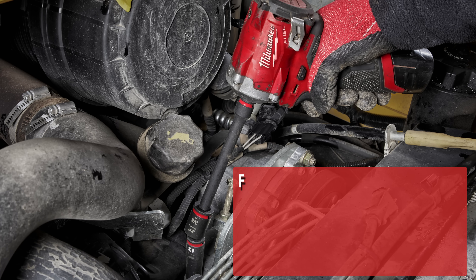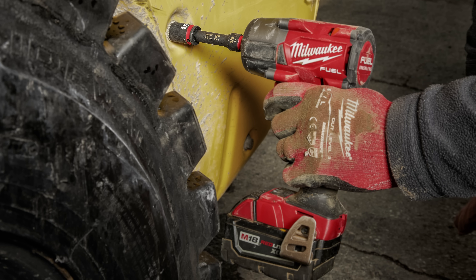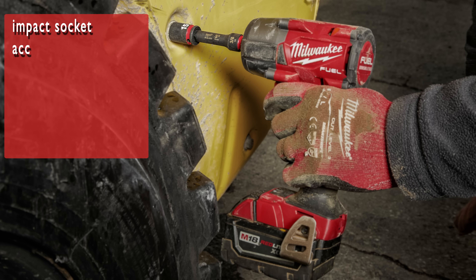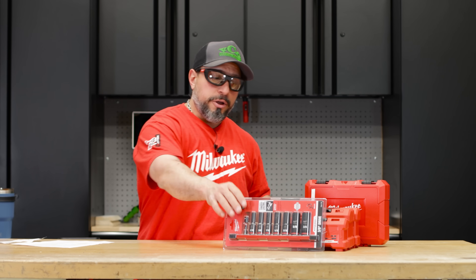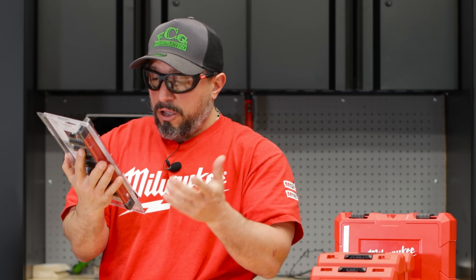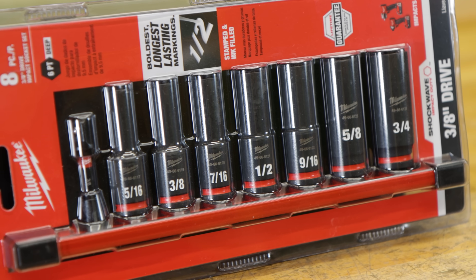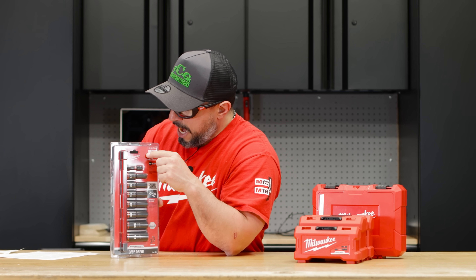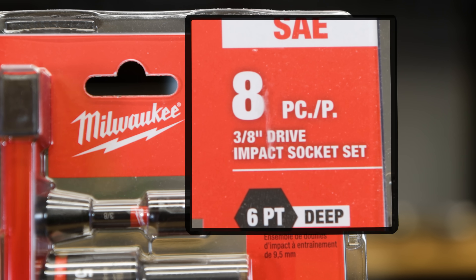For easy socket attachment and removal, the sockets feature a dual-hole design and ring groove. Completing the Shockwave Impact Duty offering, Milwaukee offers impact socket accessories including socket extensions, universal joints, adapters, and reducers. I was very excited to see that these were available at Home Depot. This kit is a standard set — a lot of people have been asking when will they be coming out with a metric set. It seems like metric is on the way, but this standard set is eight pieces total.